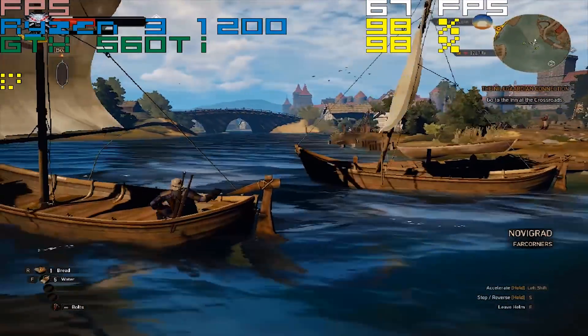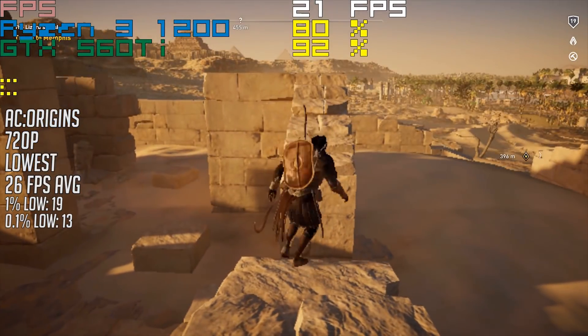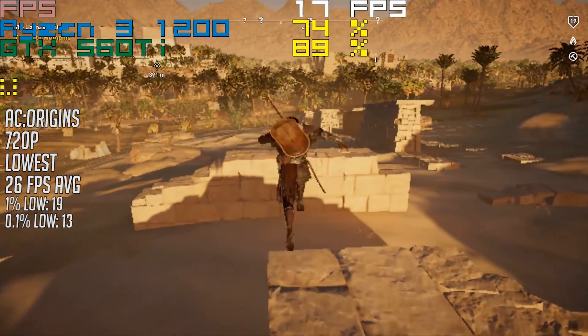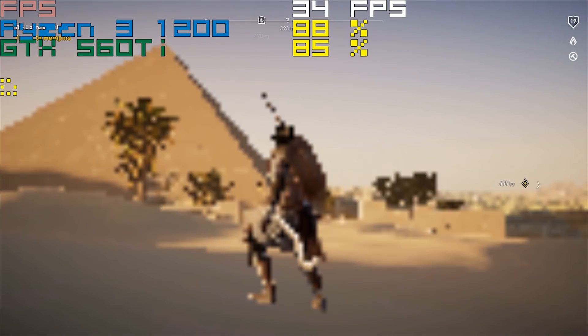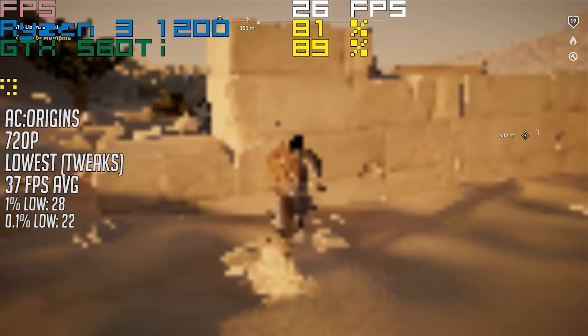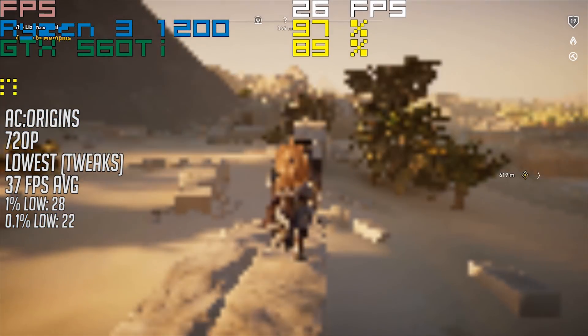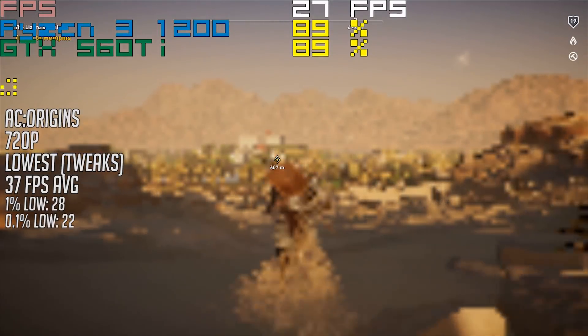It was time to move on to the mess that is Assassin's Creed Origins. Even with the lowest possible settings, the game will not be playable — and that's also with a reduced resolution scale of 50%. One of the issues is that we are still exceeding the VRAM limit. Opening up the aco.ini file from your documents allows further tweaking, and changing the pixel density line will reduce resolution scaling even further. This is almost as low as I could set things, and I also used the INI file to turn off bloom and other effects. We did see a 37FPS average, but the game still isn't really playable in its current state due to drops and stutters.